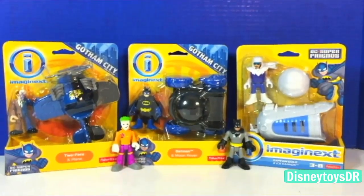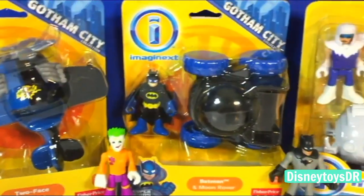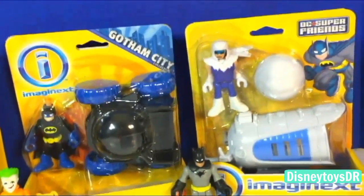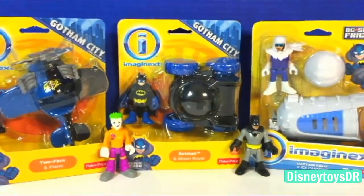What's up guys, DisneyTreezyR here. It's been such a long time since I've uploaded a video, but I am back and I'm here with these three new Imaginext sets.